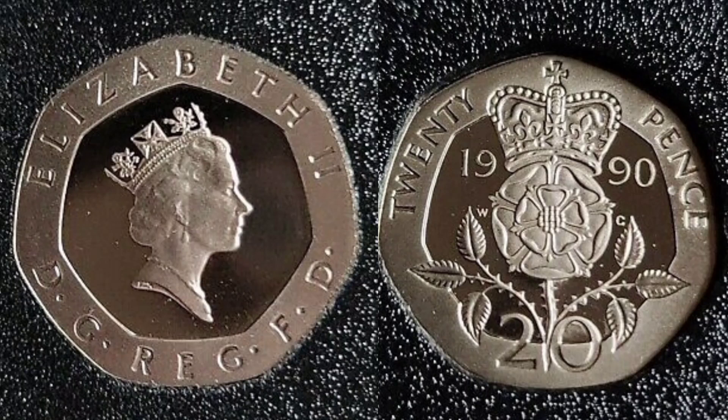Hi guys, Dan's Dollars here. We are back with Dan's Coin Review and Valuations and in this video we'll be looking at the United Kingdom 1990 20 pence coin. We'll have a little look to see exactly how many of the coin was made — the mintage figures. We'll also look at the proof values as well. But first of all, we'll start with the coin's design.